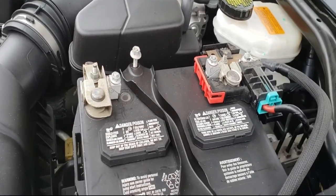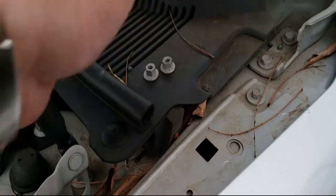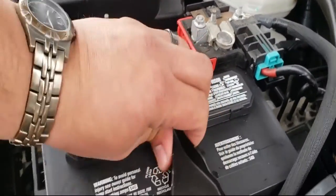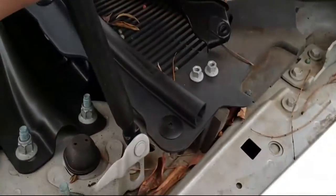You want to make sure you don't drop these — put them in a nice safe location. The next thing we're going to do is remove the battery bracket, just wiggle it back and forth, and put the battery bracket to the side.